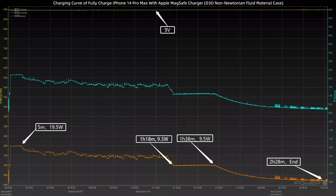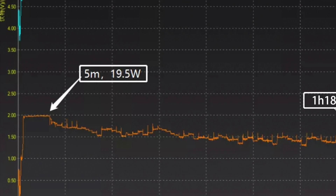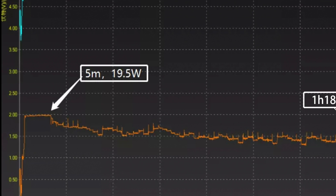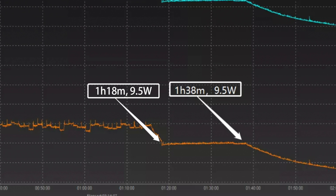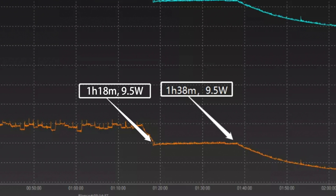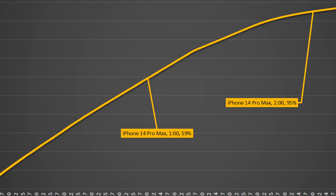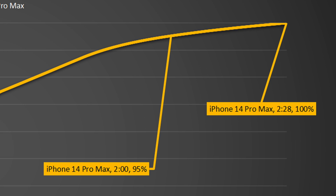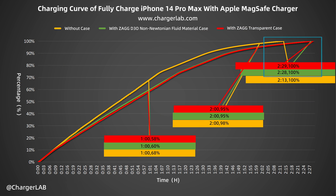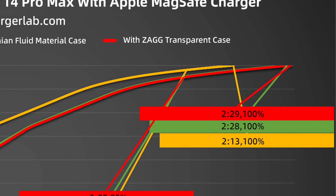Finally, when charging with a D3O case, the voltage is around 9V. The power is stable at 19.5W for the first 5 minutes, just like with the transparent case. Then the power fluctuated around 15W. At 1 hour and 18 minutes, the power dropped to 9.5W and lasted until 1 hour and 38 minutes, after which it gradually dropped to almost zero. It takes 2 hours and 28 minutes to be fully charged — 59% in 1 hour, 95% in 2 hours, and 100% in 2 hours and 28 minutes. Compared with the transparent case, the D3O case is only 1 minute faster, meaning the flannel layer inside the case won't have a great impact on charging performance.